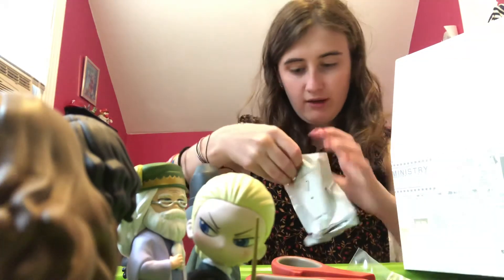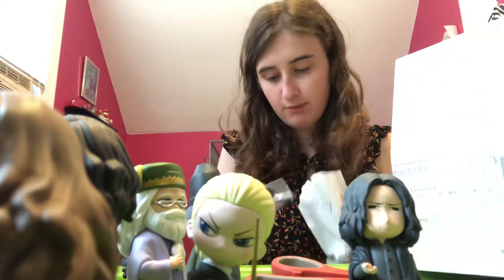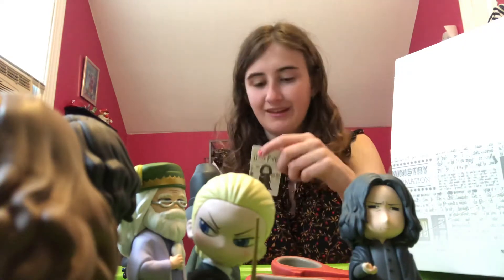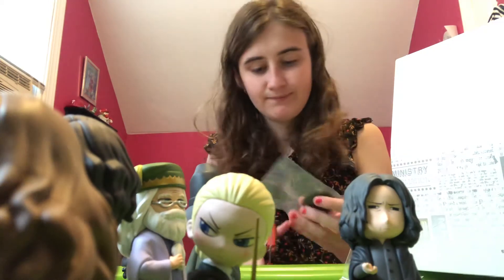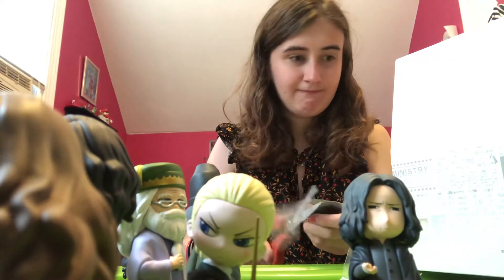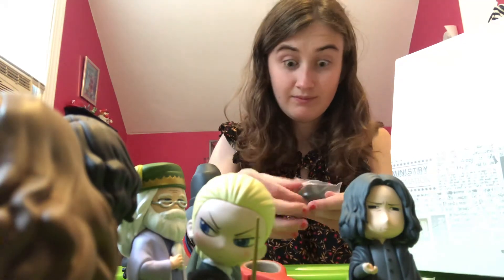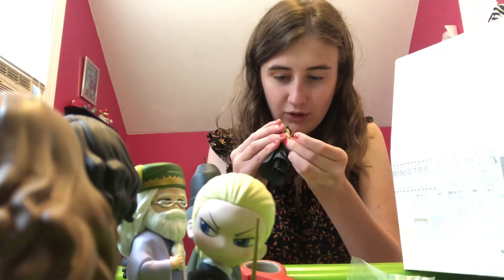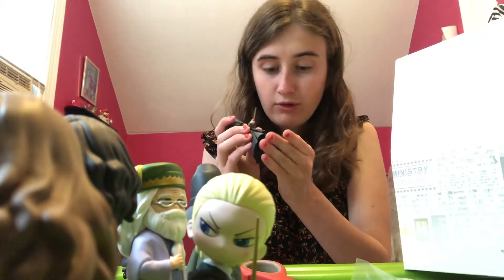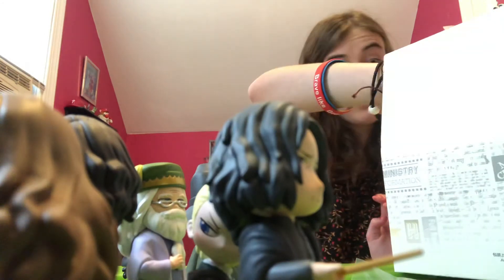Okay, we have my absolute favorite professor — you are a little bitch and an incel and I hate you. This wand goes here. Doesn't seem very safe, fessy bitch. There he is — I hate him, go die please, I hate you.